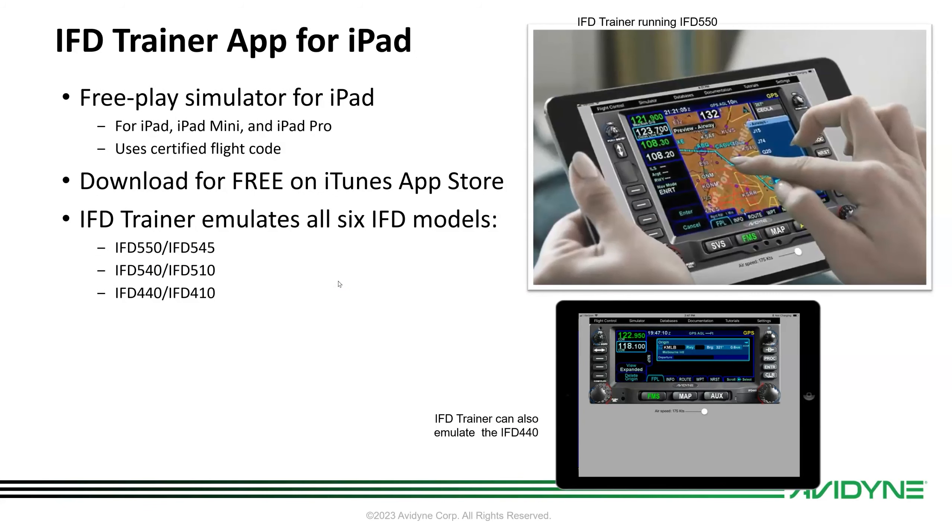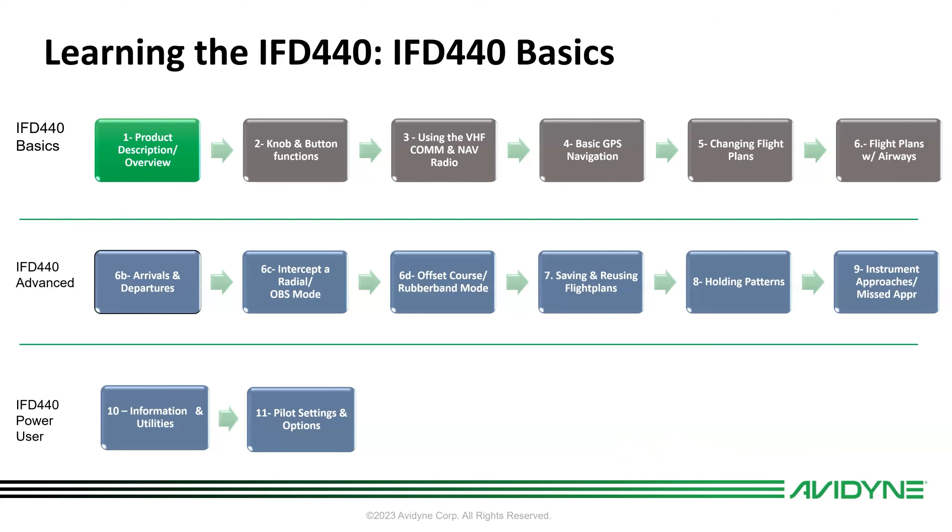The IFD Trainer is available for the iPad as a free download. We use actual certified code, so it behaves like the panel-mounted unit. You can emulate any of the six IFD models. Today we're going to focus specifically on the IFD 440.